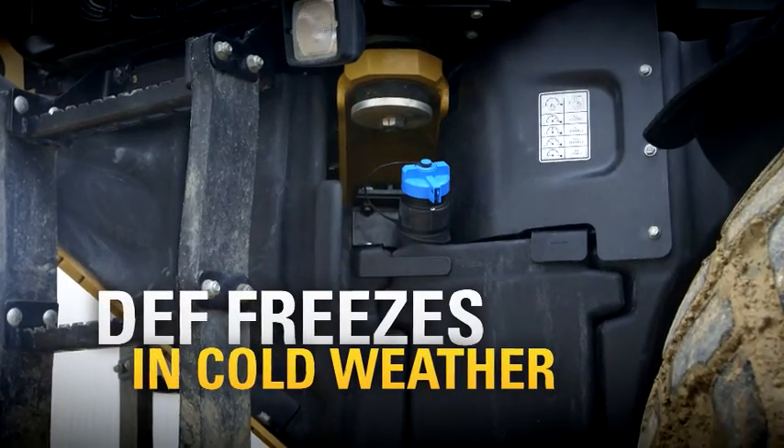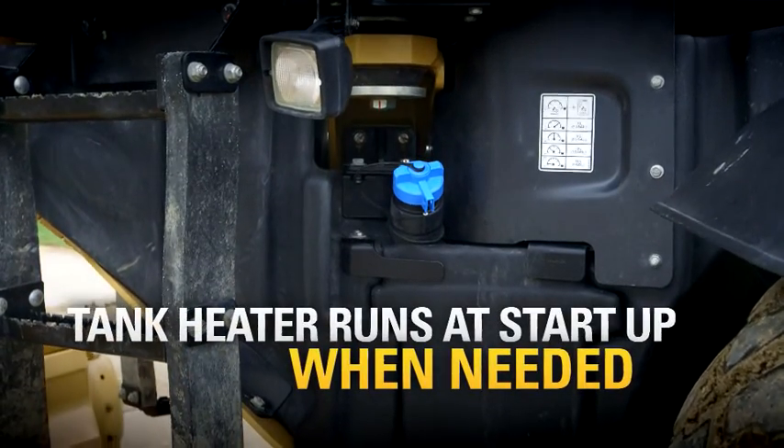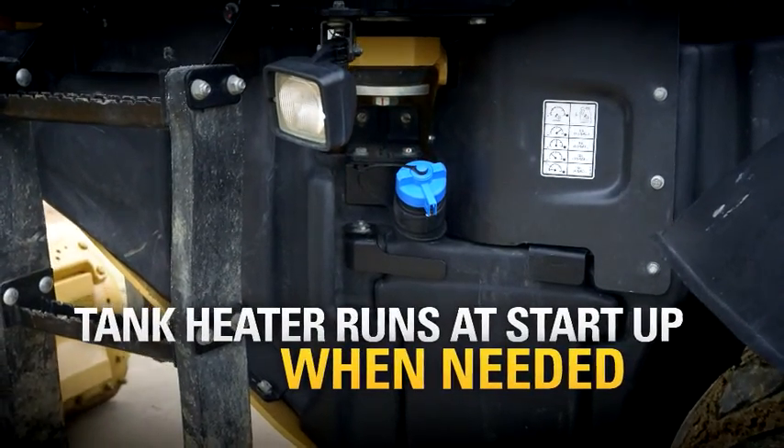Now, in cold weather, the DEF in the tank will freeze, but there's a heater in the tank, so at start-up the DEF is thawed automatically. The machine takes care of that.